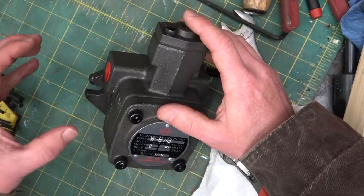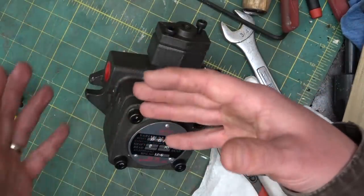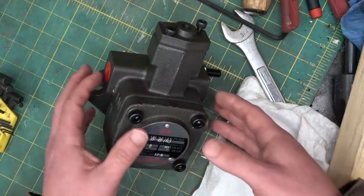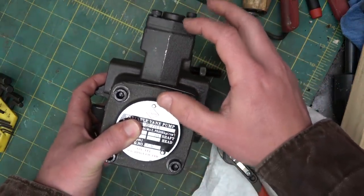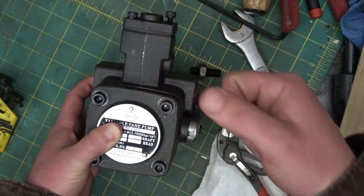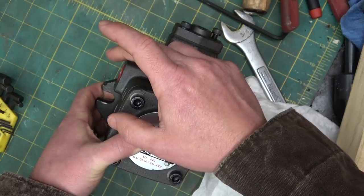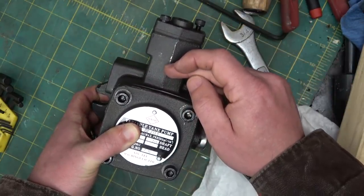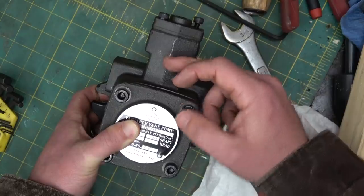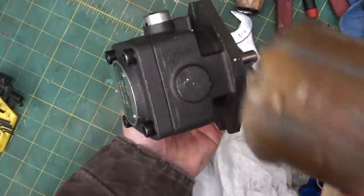Between the very smart control of the pressure-compensated piston pump and the very cheap gear pump that is dumb as a post, you have this guy — it is pressure compensated, but it's a vane pump. So instead of when you bottom out an implement and it's screaming over the relief, the compensator reads the pressure on the output and as the pressure comes up, it's continually moving the vane ring — the outer ring.